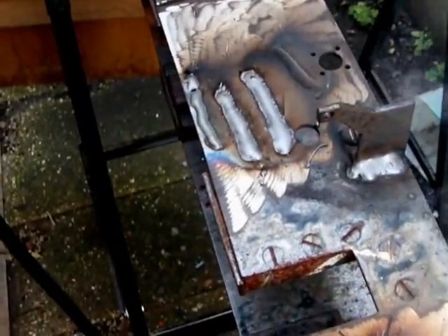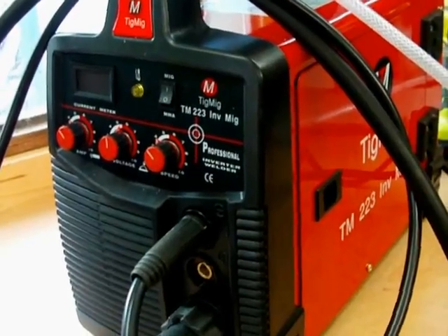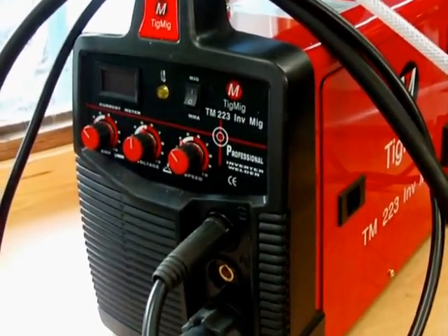Not bad. I have to play around with the amps and the wire feed. All in all, great little welder, but I'm going to have to play around with the amp settings for both the stick welding and the MIG welding.